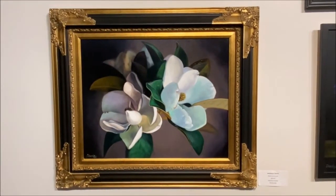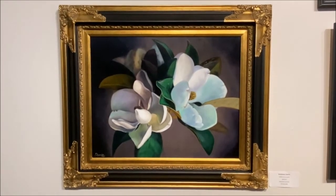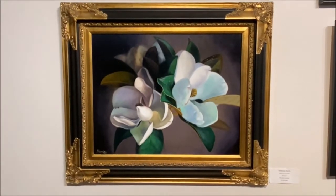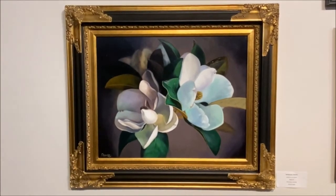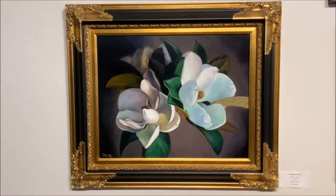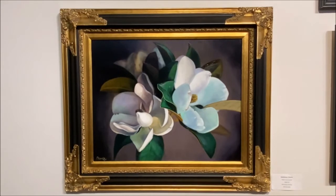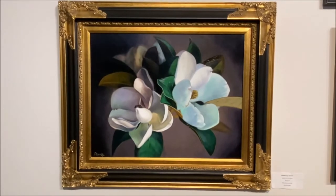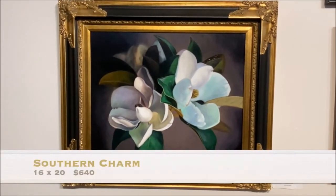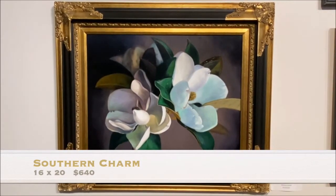Some of you may know that I've got a little bit of an obsession with magnolia flowers. I don't have a magnolia tree in my yard, but if I ever have the opportunity to paint a few of them, I bring them home and put them in a vase and take a photo shoot — lots and lots of photos — because by the next day they die. They also have the most beautiful fragrance. Anyway, this piece is called Southern Charm Magnolia. If you're interested in this piece, please drop me a private message. It includes the frame and it's a very traditional piece that would look great in somebody's formal dining room or living room.